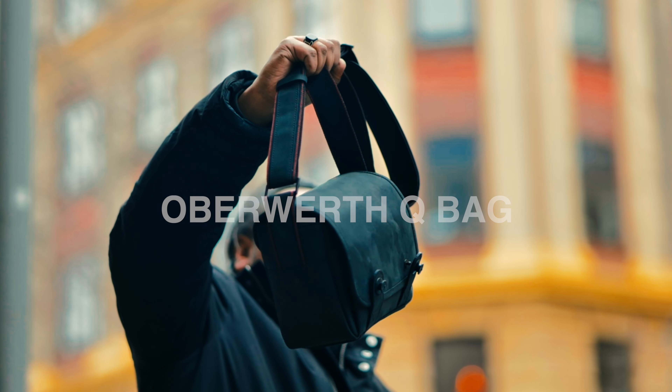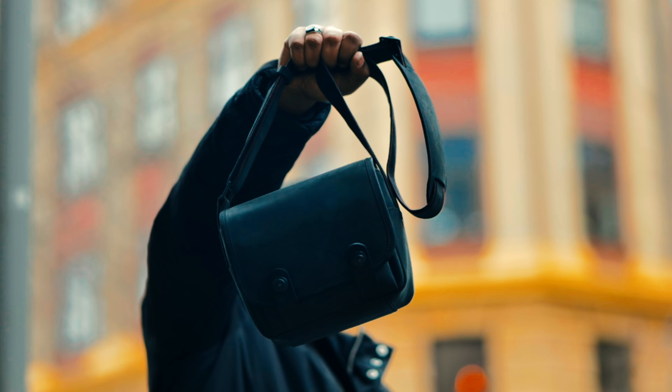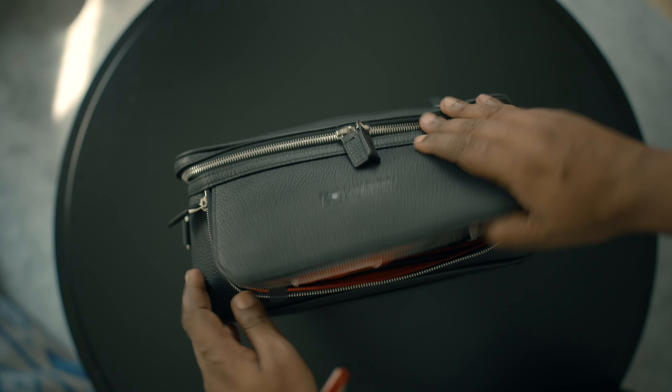I already have one bag from Oberworth called the Q, and this time around I needed something I could carry a little bit more in — lenses, cameras. I believe every camera bag has its own purpose: small bags for small setups, big bags for big setups. The Oberworth Leo bag is carefully designed with luxury details.